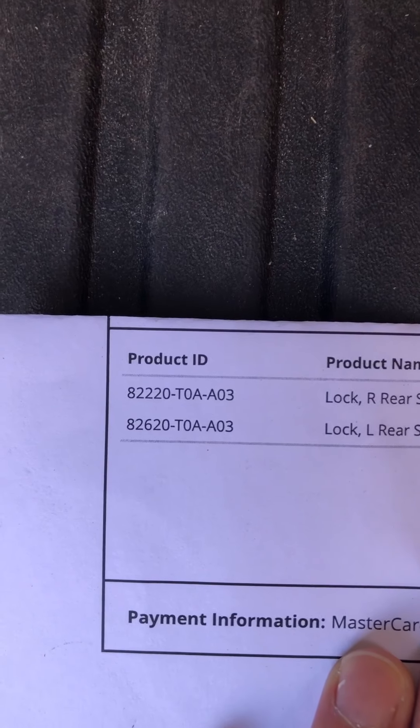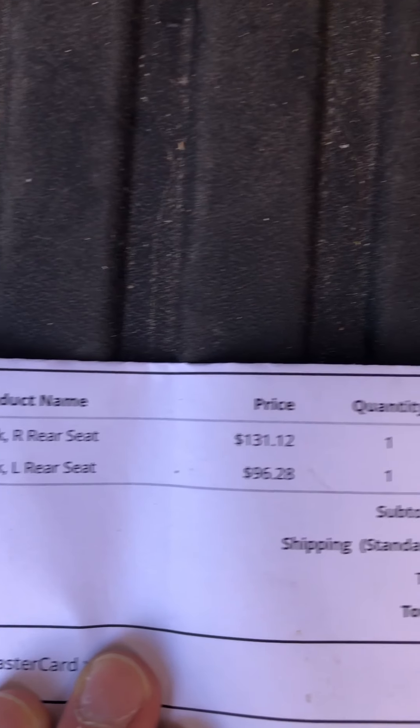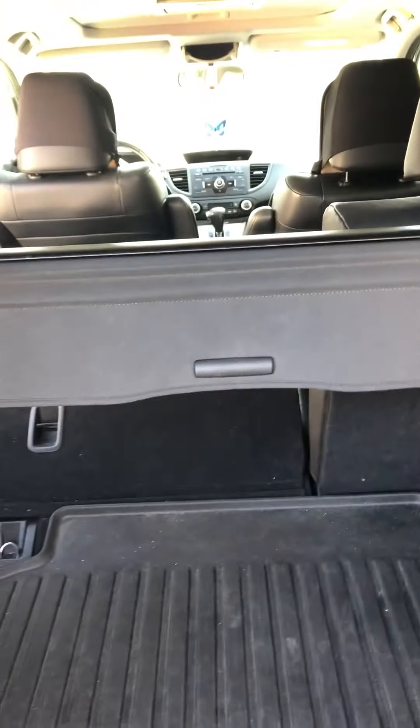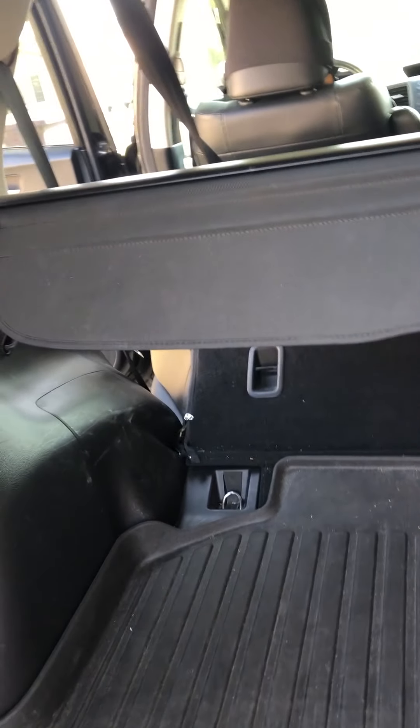So right here, these are the parts that you're gonna need. Those are the part numbers — lock rear seat on the right and on the left. That's the price I got. I've seen it a little bit cheaper, but I got a little impatient and ended up getting it from this place.